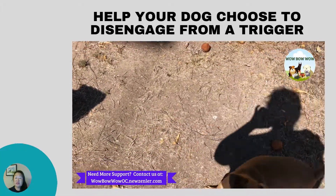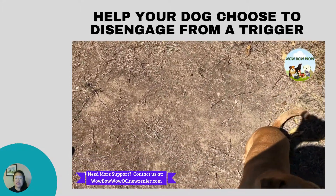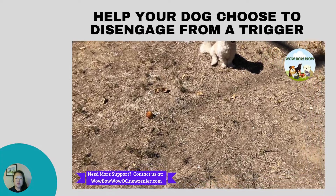Their dog has been given enough time to observe and assess that the trigger is safe enough at that distance. This game may also help your dog build their confidence.